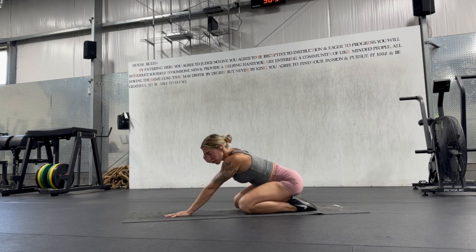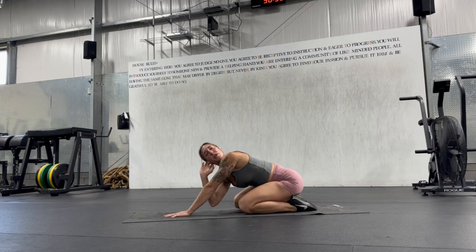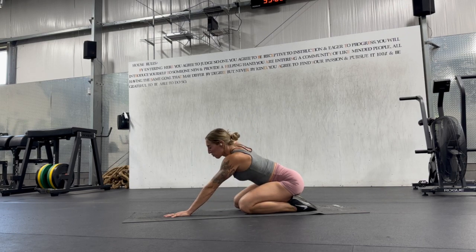Twist up, take your elbow and gaze to the ceiling, and then elbow to the inside of the opposite arm. We're just rotating through the upper spine.